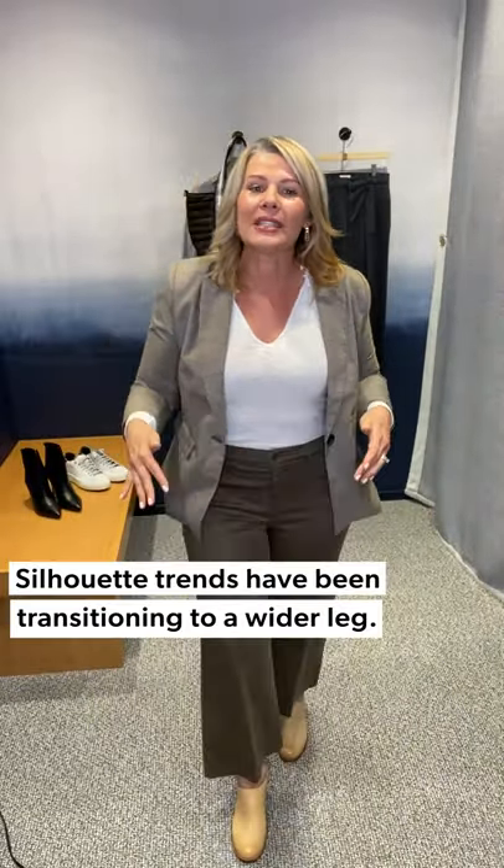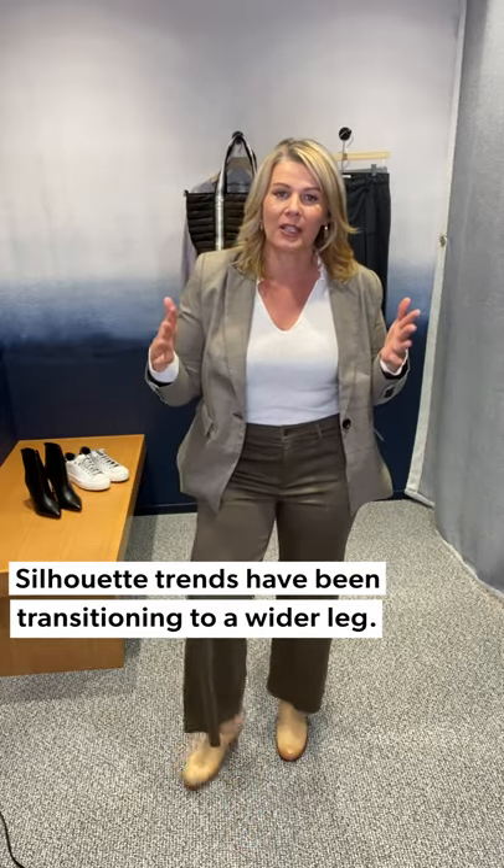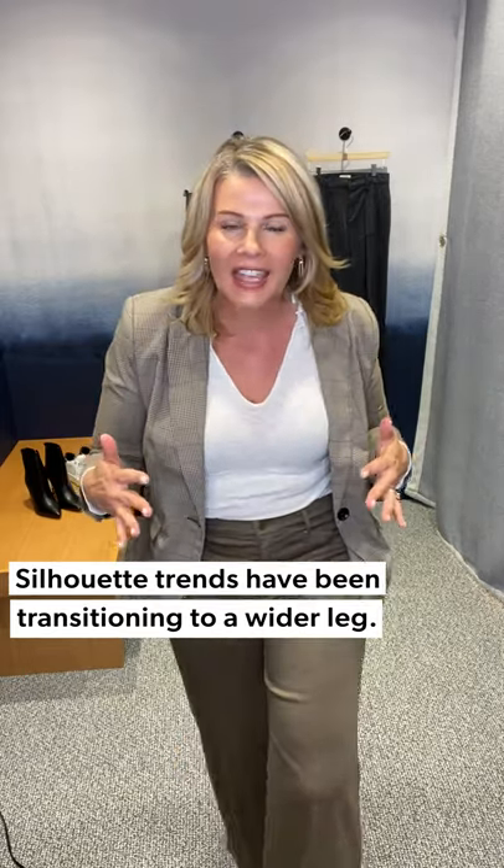I just want to talk about this silhouette. The biggest shift in fashion right now is the silhouette shift of what we're wearing on bottom, and it is transitioning to a wider leg. I think that that can be a big transition for a lot of women.